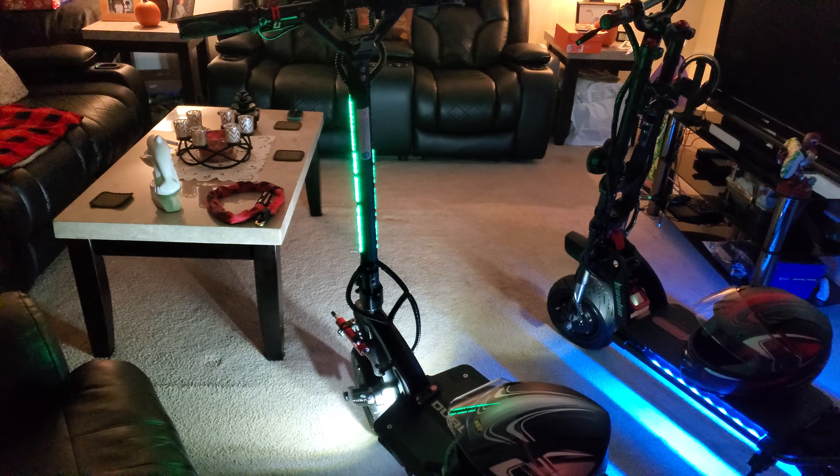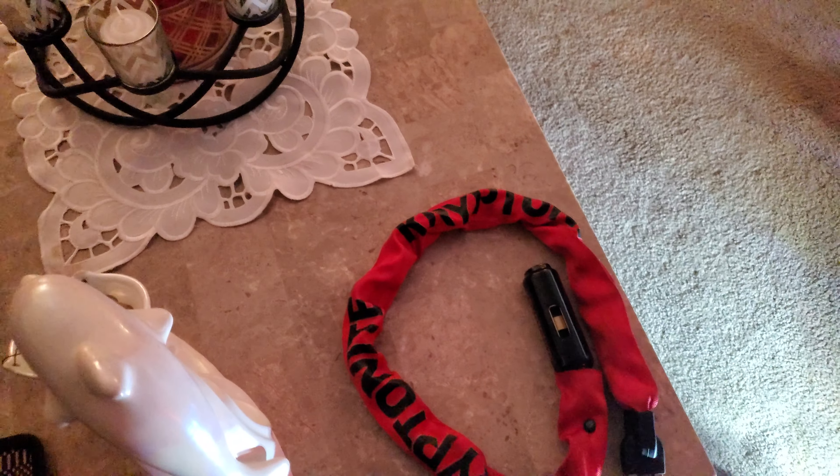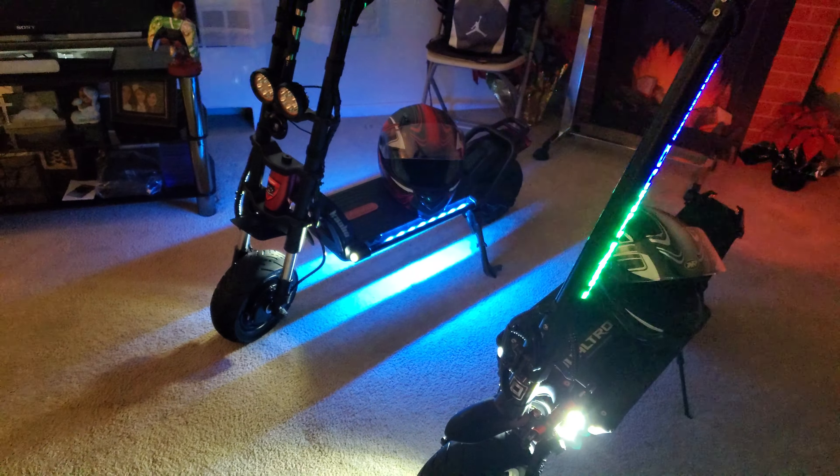I got this thing up to 61 miles an hour the other day. And if you want a good lock, the Kryptonite lock is the best — check it out, they make great locks. Just wanted to make a quick review for you guys, hope you enjoyed the video.